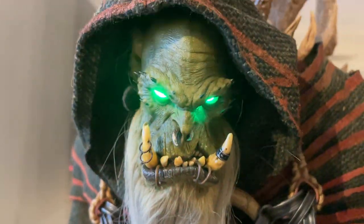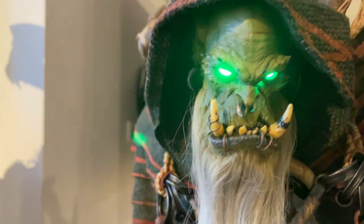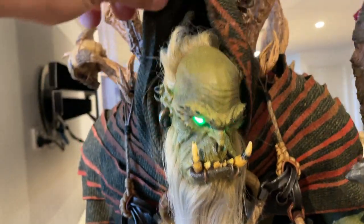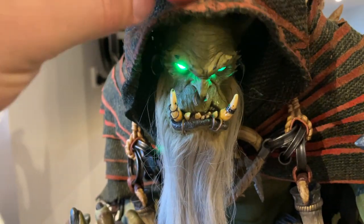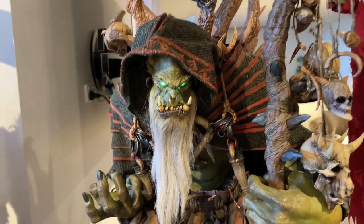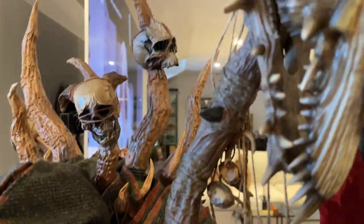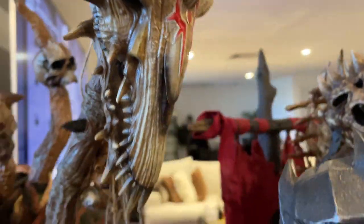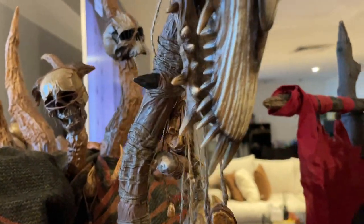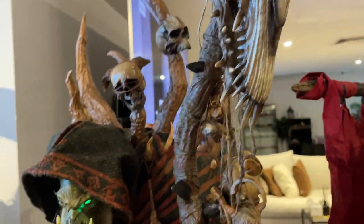Gul'dan's face is pretty awesome — very evil looking. You can pull the hood back to see his hair, but I think he looks better with the hood on. Very evil looking with plenty of rope and skulls. I do have one small issue: this bone attachment here doesn't fit straight, so I need to sort that out, but I'm sure it's something I'll be able to fix.